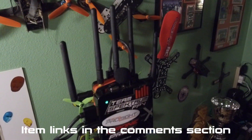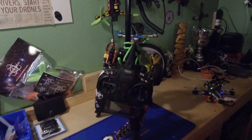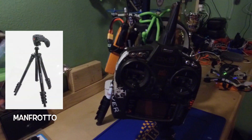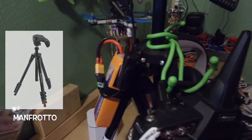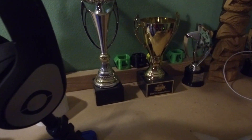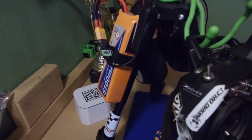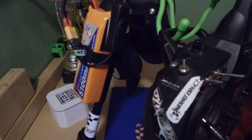This right here is my HD connects ground station. I put it all on a Manfrotto tripod and I hang everything on there — my DX9 radio, my Avagan goggles, and I have the RMRC 5100 milliamp three-cell LiPo.